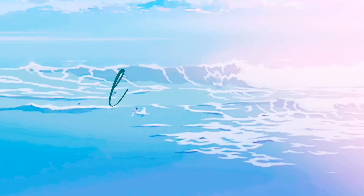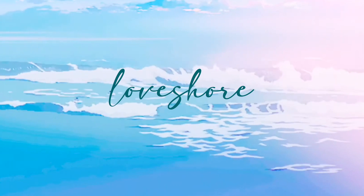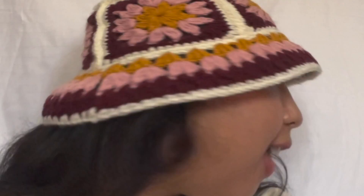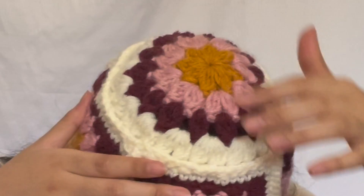Hi! Here's another bucket hat tutorial. It's the granny square bucket hat and it comes in any color combination that you want. This is how it looks like, side to side. It's currently my favorite bucket hat because you can literally make any color combo that you like. I like this flower-looking granny square and the top is circular. So enjoy this tutorial, guys.